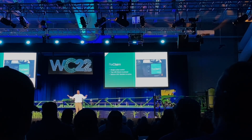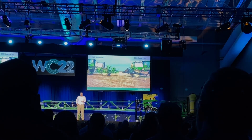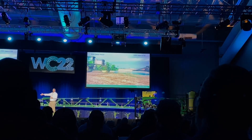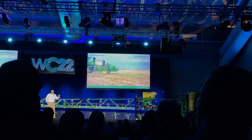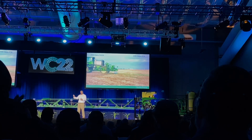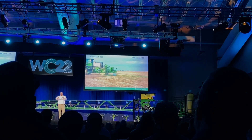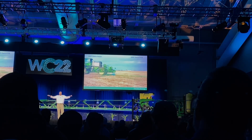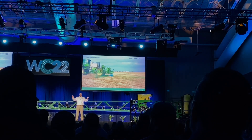First up from the Precision Planting Winter Conference is something completely new coming out hopefully this year: the Reclaim boom priming and recirculation system. Sprayers currently have to spray product on the ground to prime the full width of the boom so the chemical reaches the end and you're not leaving any spots in the field without the full rate of chemical. Unfortunately that means wasting some product. With Reclaim, the chemicals mixed in the tank can be circulated through the booms and back to the tank without ever spraying that extra chemical on the ground.